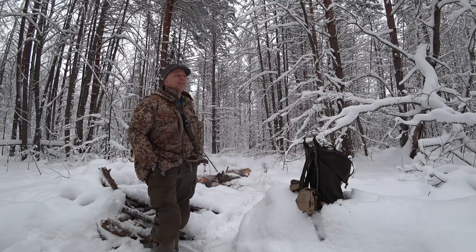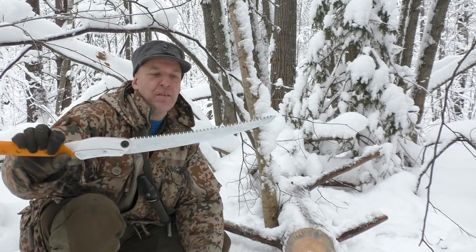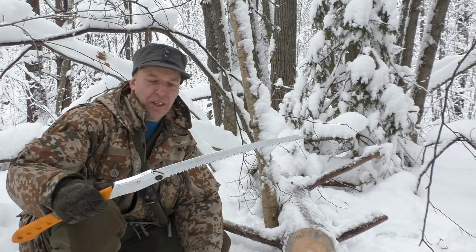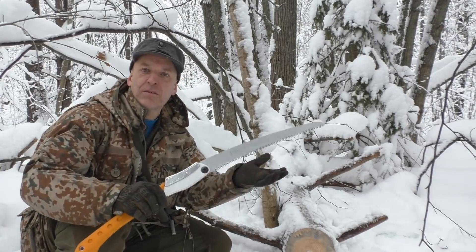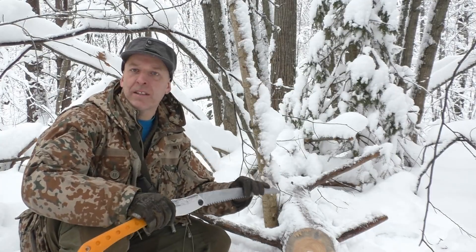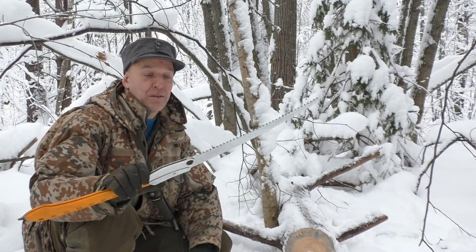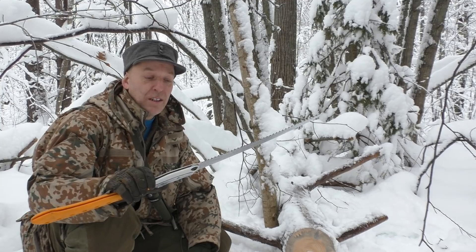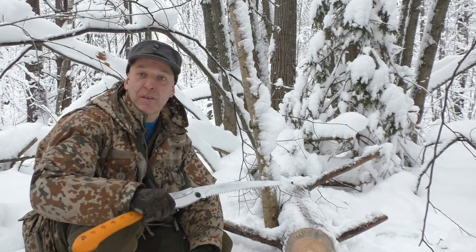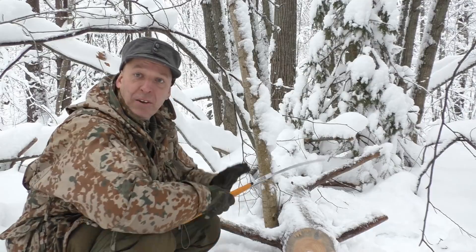In the video it was pointed out that it would most likely cut well for a folding saw. I don't understand that statement — why shouldn't a folding saw be able to cut just as well or even better than a fixed blade saw? Silky saws are definitely among the sharpest and best cutting saws on the market, especially for the outdoorsman.